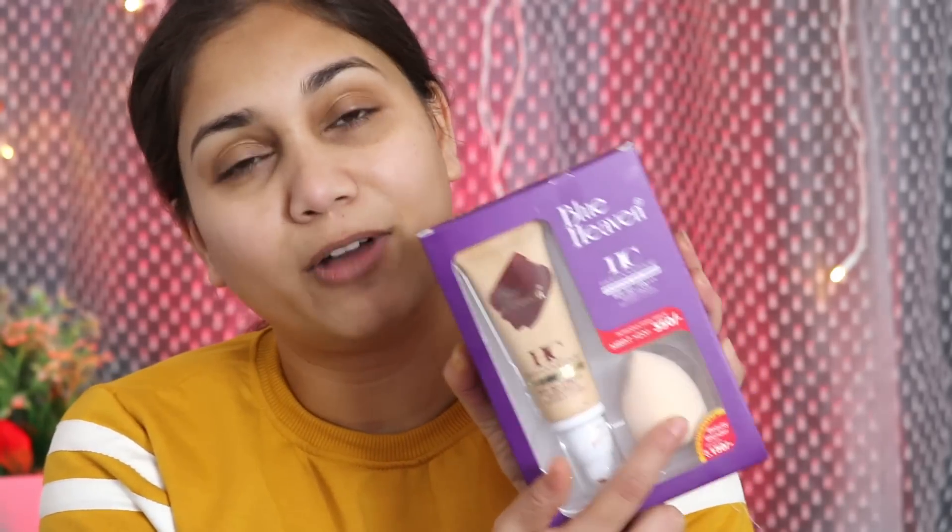It retails for Rs. 350 and comes in 4 shades. The best part is that you get a free sponge. I have already tried this foundation so I know the formula. If you have used the fluorine foundation or tube foundation before, this is very different. The formula has a creamy texture, it blends very easily on the skin, applies well, and feels very light.